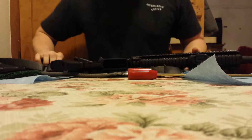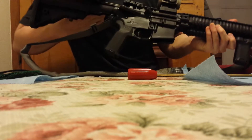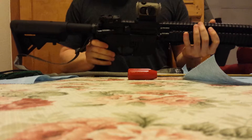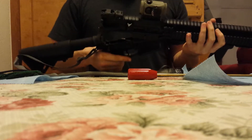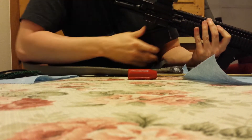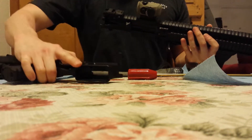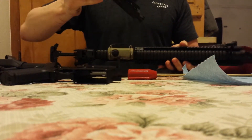First things first, check and make sure the chamber is empty. Separate the upper and the lower, take down pins. Remove our bolt carrier group and charging handle.